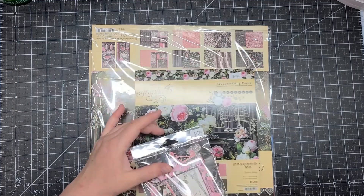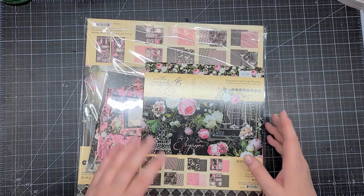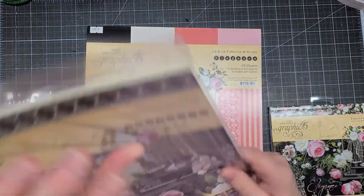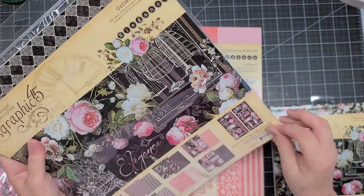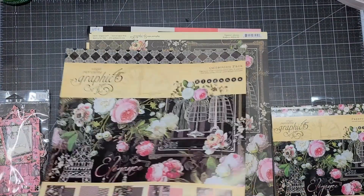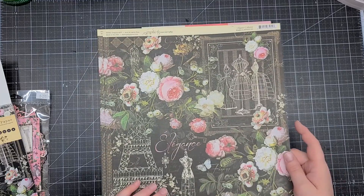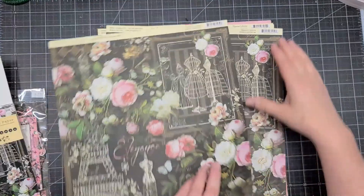The next collection I picked up is Graphic 45 Elegance — it ran out and came back in stock, so I made sure to snatch it up. I have the 8x8, item number 8266, and the 12x12, item number 8264. Let's take a look at the 12x12 — it's just beautiful with the black and pink. Of course, Graphic 45 includes cut-aparts. I love the Eiffel Tower with the beautiful roses.